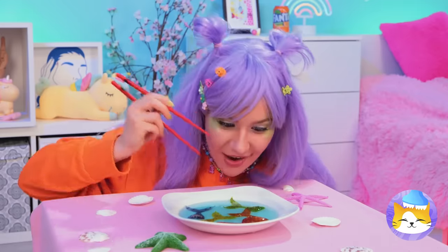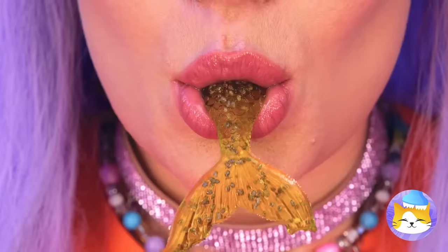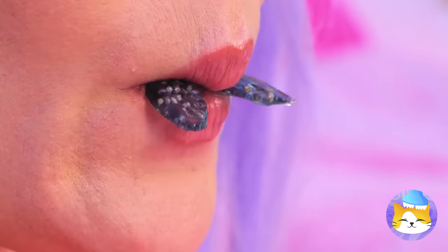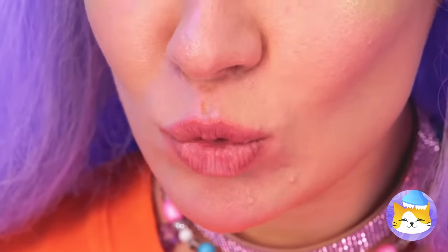Jelly mermaid sashimi. Have a bite. Well, it's the catch of the day. These are good, but be careful. You don't want to eat too much.